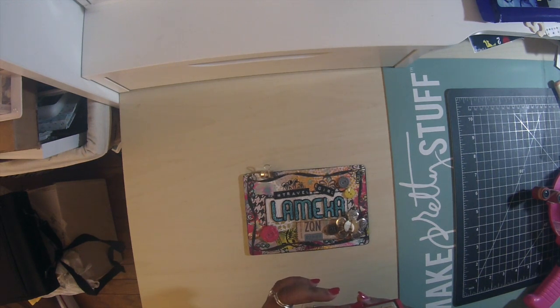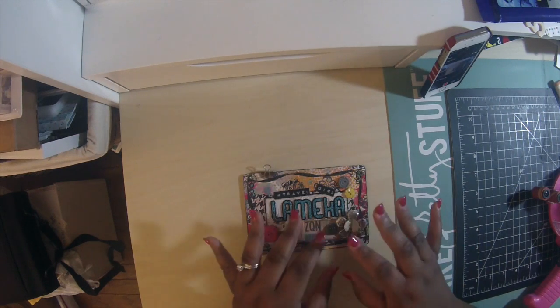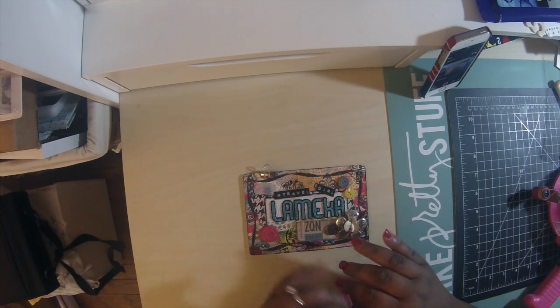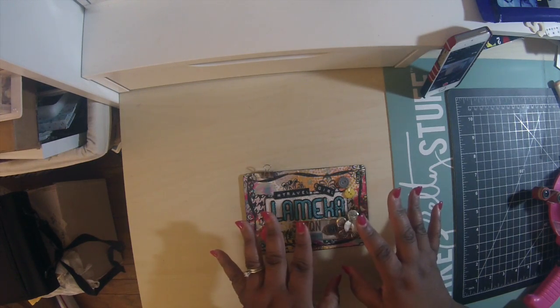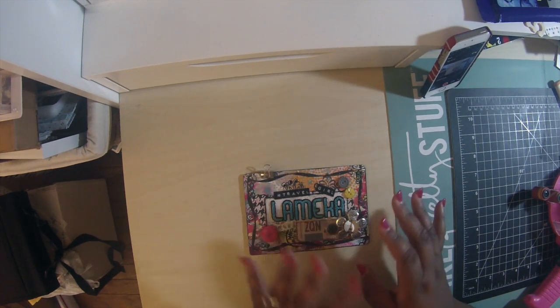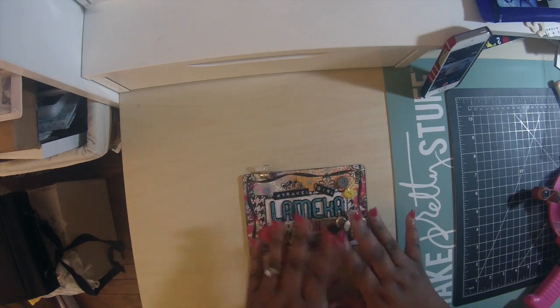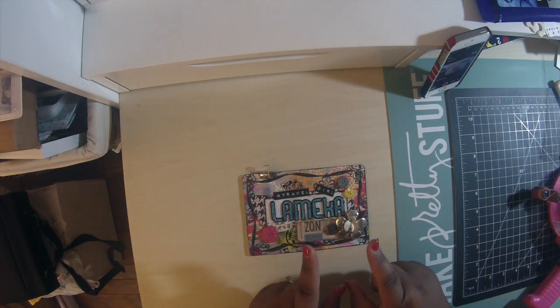Hey everybody, it's Mila Mika. I'm going to do a quick video for you today. It's Monday and I'm actually in the process of packing. My husband told me this morning he thinks he's over wearing jeans, so I told him to pack his own bag. I packed my clothes and we're going to Ohio for the holidays — leaving tomorrow morning.